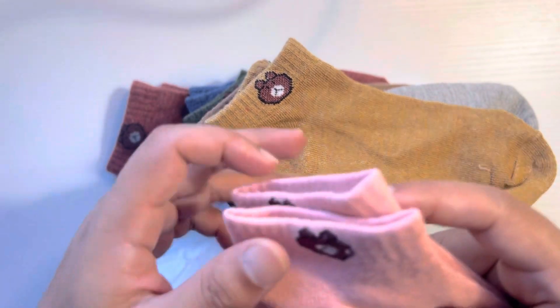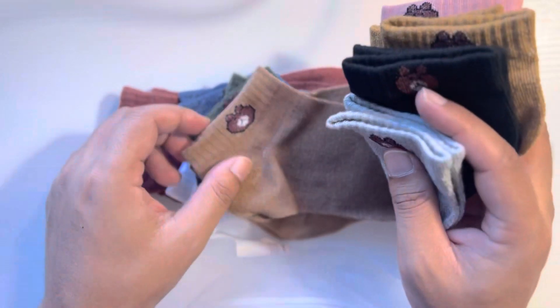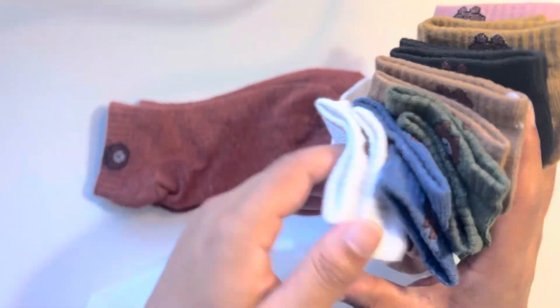Yellowish. Pinky. One pair. One, two, three, four, five, six, seven, eight, nine, ten pairs.